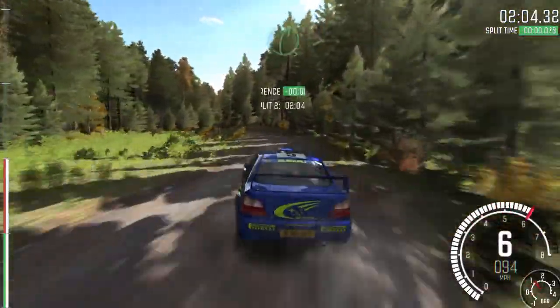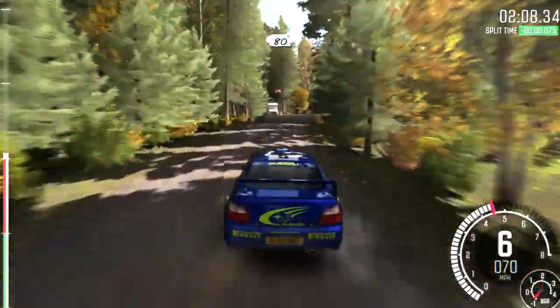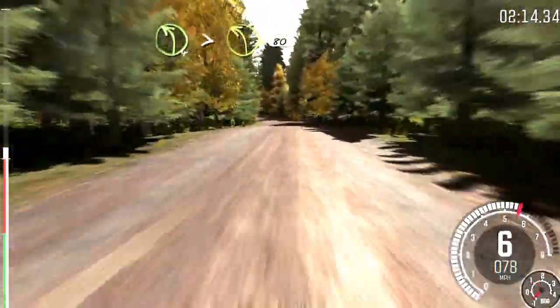Into crest, jump, AB, and right 5 long, tight, 3 over crest. 80, over bump, and small crest, jump, AB. And left 4, tight, 3 over crest, 80.